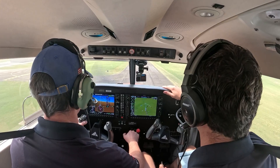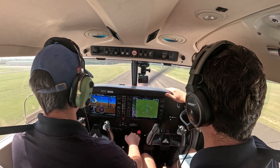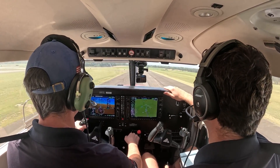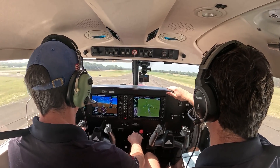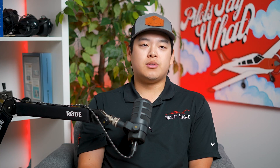If you want to take your Power-Off 180 to the next level and you're pretty consistent hitting your point, one way to elevate your mastery is by changing your point. The most common touchdown point people choose is the 1,000-footers, but maybe each rep you change your point — you can do the numbers, the 1,000-footers, or the 500-footers. This helps you see if you truly understand the energy management needed, rather than just memorizing certain reference points on one runway.